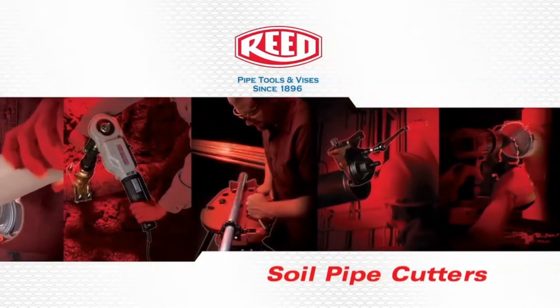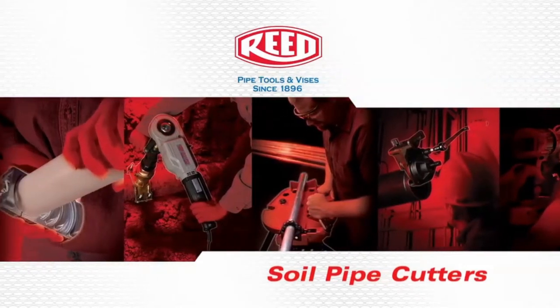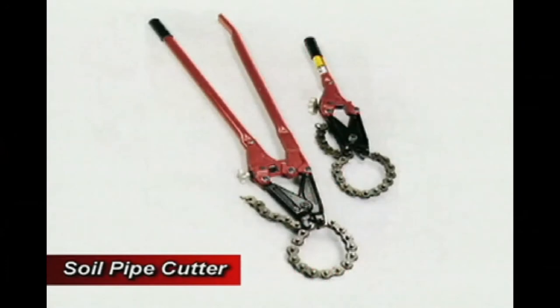Soil pipe cutters are another example of Reed's dedication to quality. By improving on the original manufacturer's design, this tool is stronger in the jaws and pressure screw assembly. Therefore, it is more durable than other similar tools.